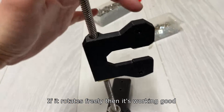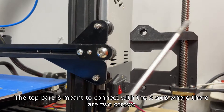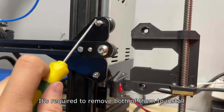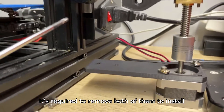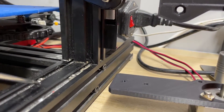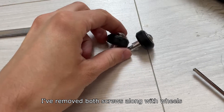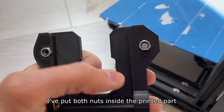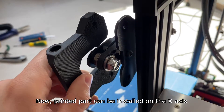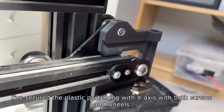If it rotates freely then it's working correctly. The top part is meant to connect with the X-axis where there are two screws — it's required to remove both of them to install. The motor plate goes directly onto the frame. I've removed both screws along with the wheels, put both nuts inside the printed part, and now the printed part can be installed on the X-axis.